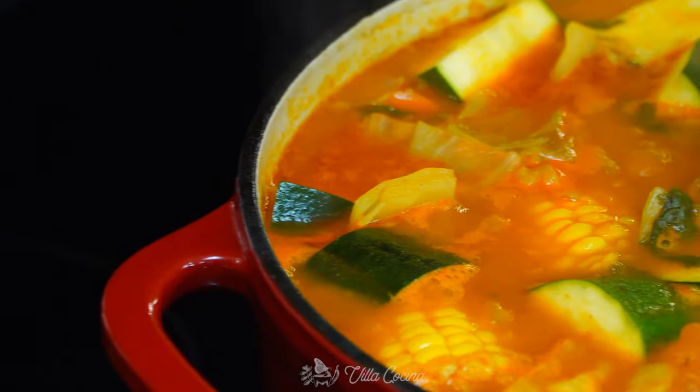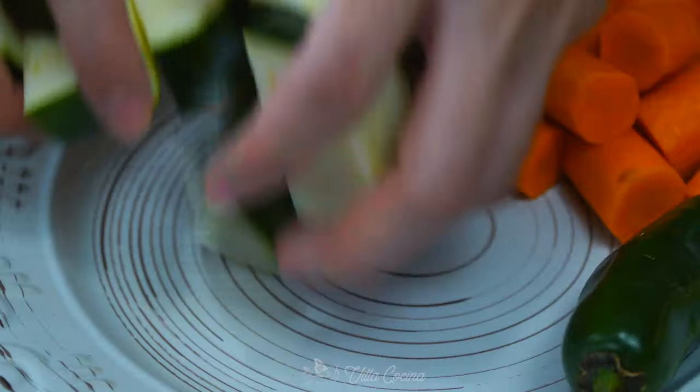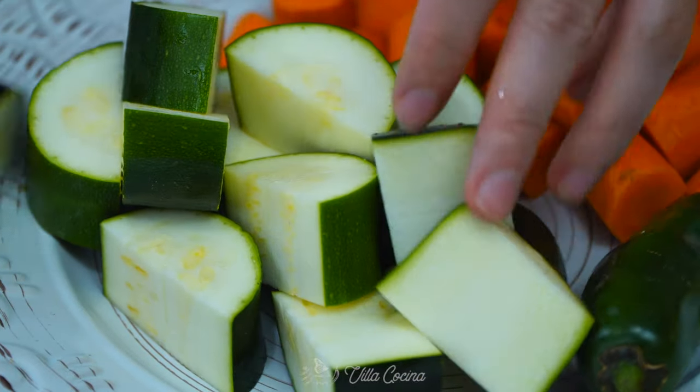Hi everyone and welcome to my kitchen. My name is Rosana and today we're going to be making a delicious authentic Mexican beef soup. It is so delicious, packed in flavor with a great combination of vegetables. The meat is fall off the bone tender — I know you're going to love this one.